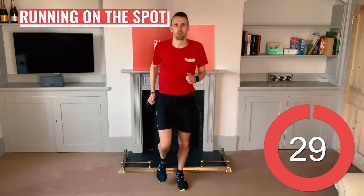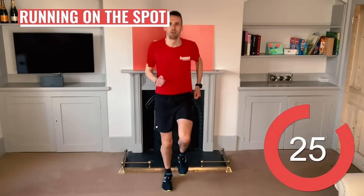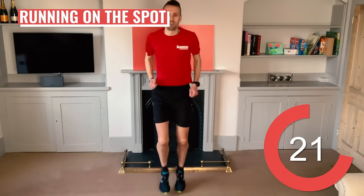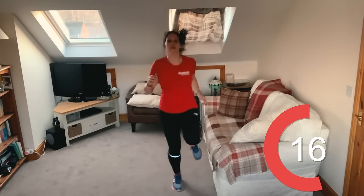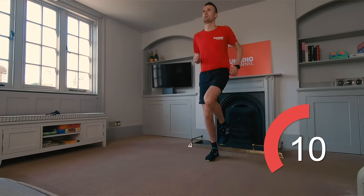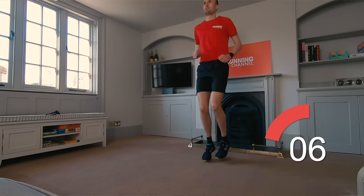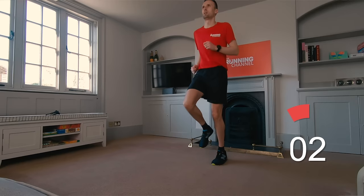Running on the spot. We are The Running Channel so of course we've got a bit of running for you. Focus on good form here and drive your arms as well as your legs. Stay up nice and tall — we'll get to high knees in a bit, so for now just focus on running. 10 seconds left.